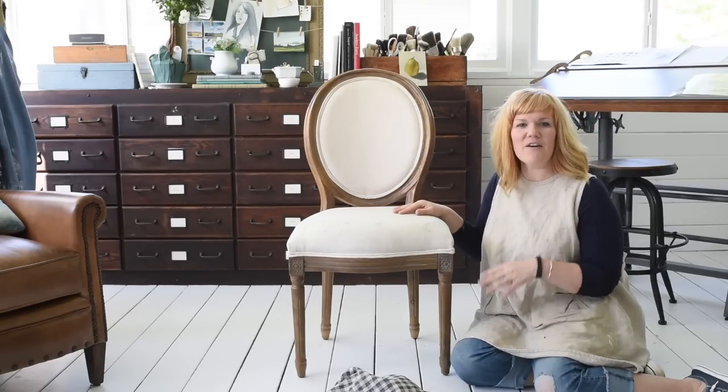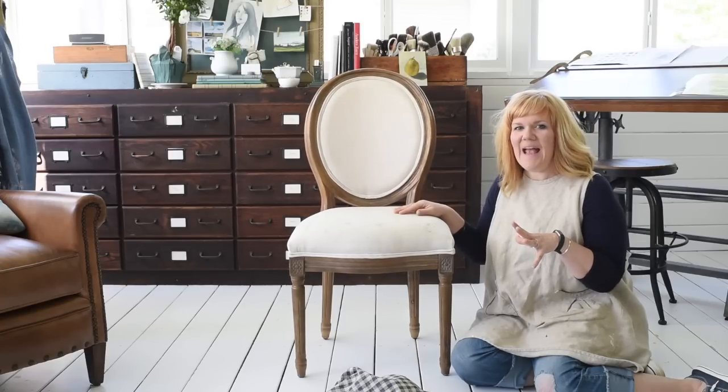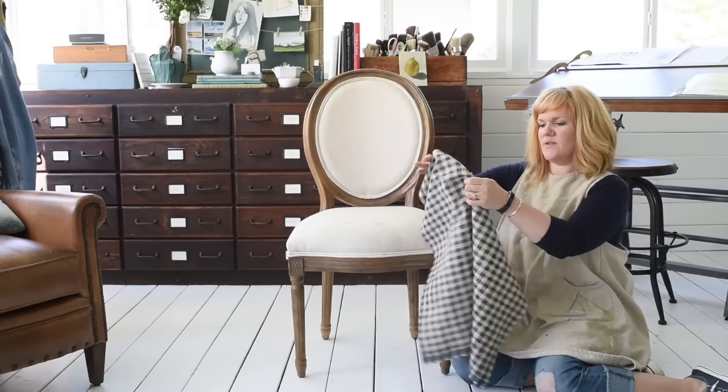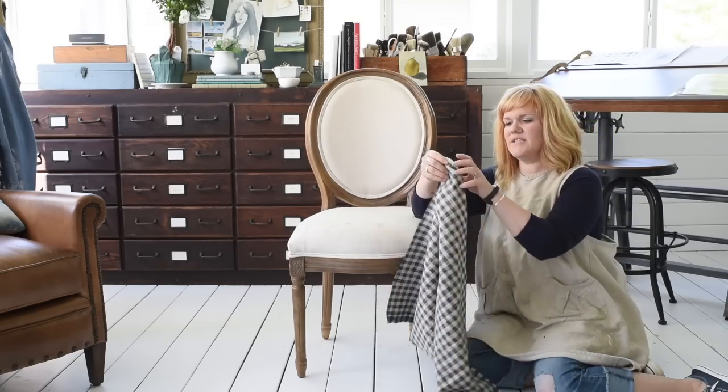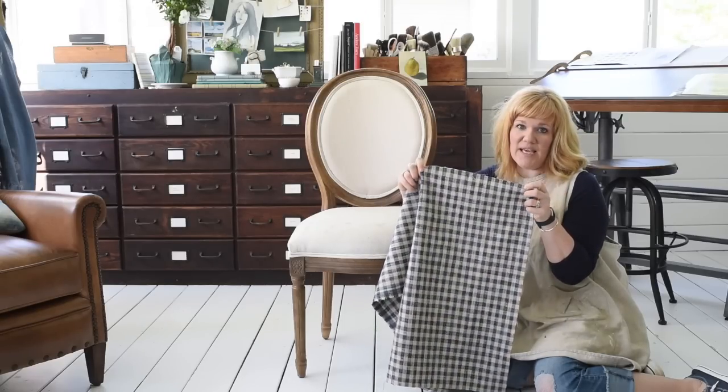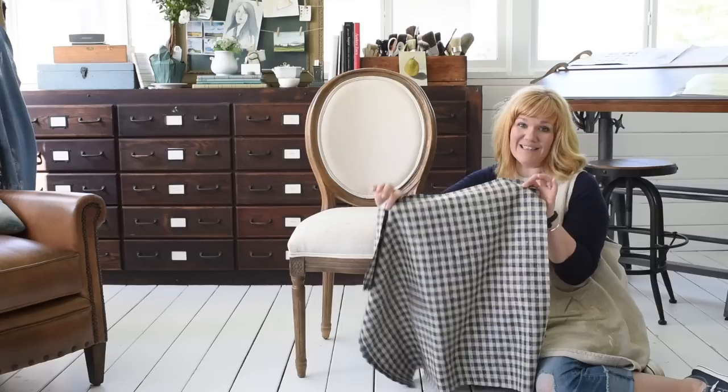So I'm going to put a fabric on that has some pattern to it. It just adds a little bit more personality and color because I have a lot of white going on in my home and I want to add more color and pattern and texture. This fabric is called Zippy, it's by Pete Kaufman and the color is Lakeland.